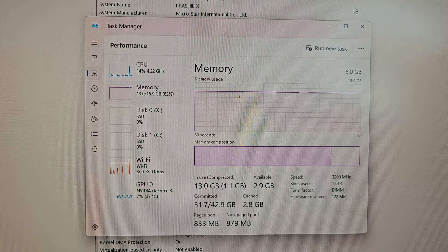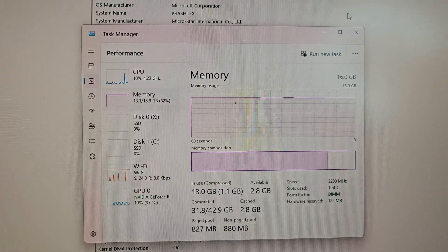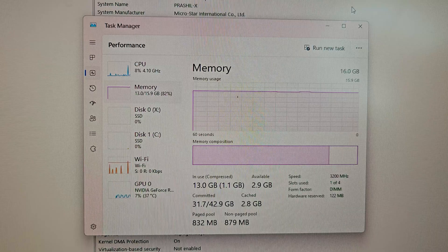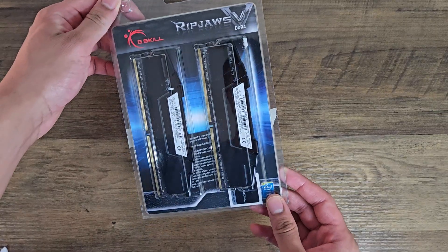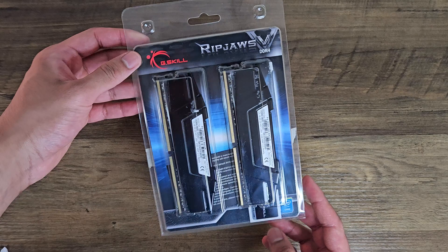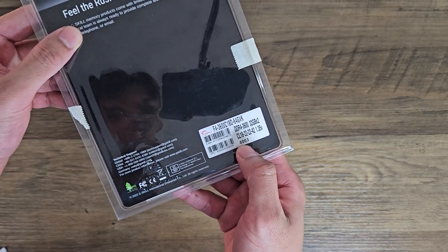So currently about 80 to 90% of my RAM is being used up, which doesn't leave much room for having Premiere Pro, Illustrator, Photoshop, and After Effects open and alternating between them. The RAM I got was the G.Skill RipJaws V-Series — the 64 gig DDR4 kit running at 3600 megahertz at a CL18 latency.